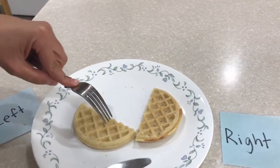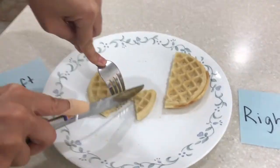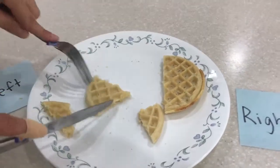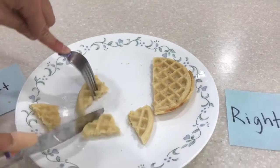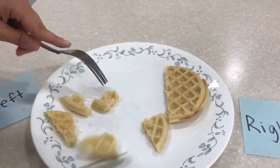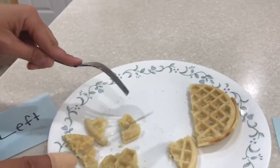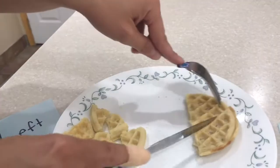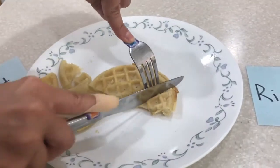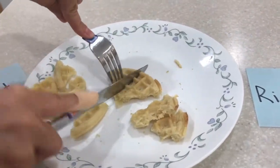Then I have to stab it again — stab and cut back and forth. I want all my pieces to be about this size, what's called bite-sized, small. Then I'm going to go to the other side and continue: stab and cut back and forth, working through all the pieces.